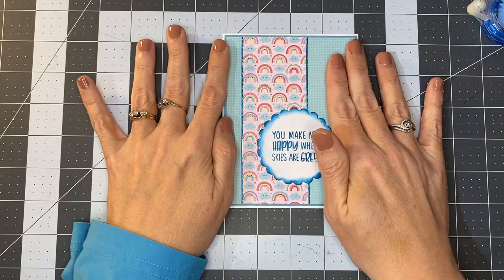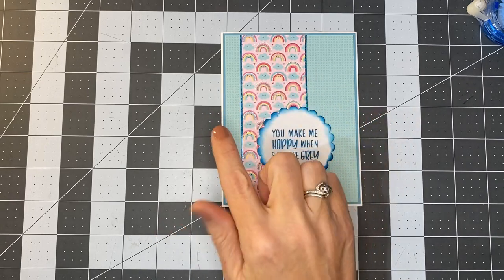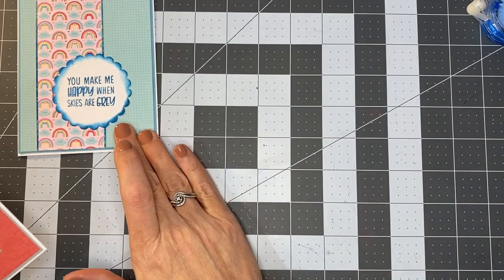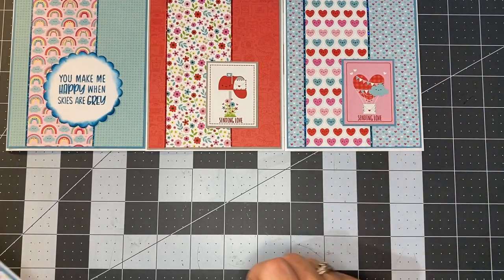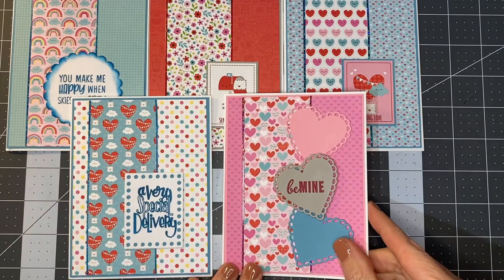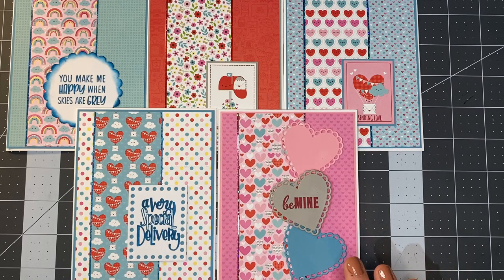Using just leftover strips from making our original cards, we were able to make an additional 10 cards using these strips. I made two of each design. We just made this one together today. This one was using one of the remaining cut-aparts. Here was another remaining cut-apart. This one used another die cut and a stamp — 'a very special delivery.' And then this one with a number of die cuts — I pulled in a heart die and a 'be mine' stamp. So five additional card designs, 10 really, because I duplicated them to use up all the remaining pattern paper.